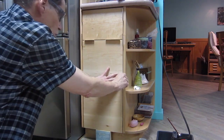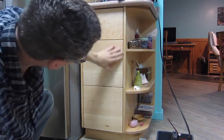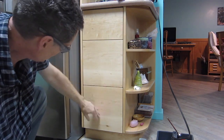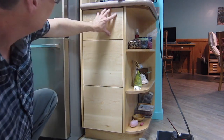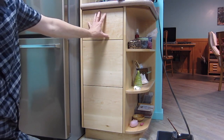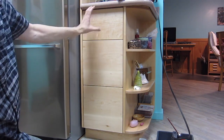Now if everything worked out right I should remove all these shims. With the shims removed the gaps will remain the same if everything went on straight. It looks pretty good. If one of these was a little bit crooked or the gaps uneven, now would be the time to pop it off and re-glue it before the screws are put in.